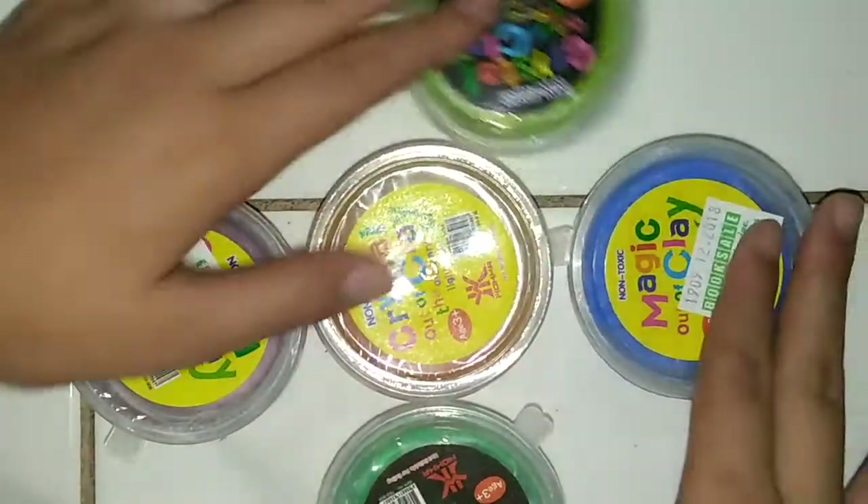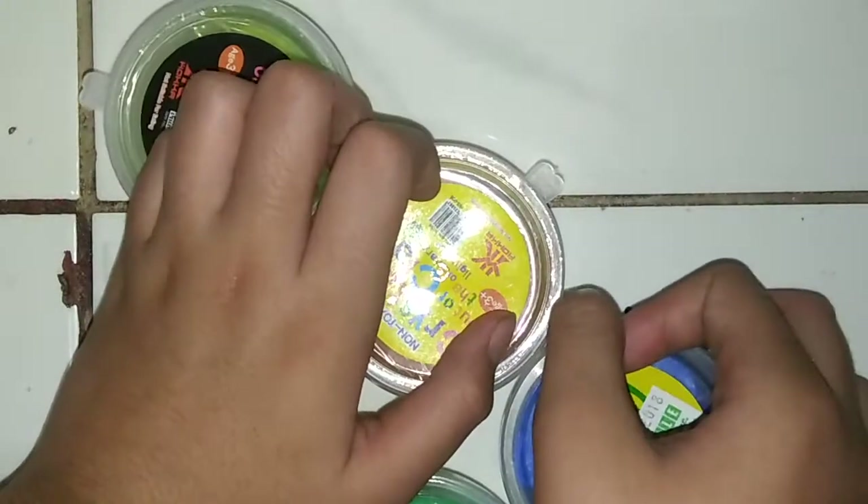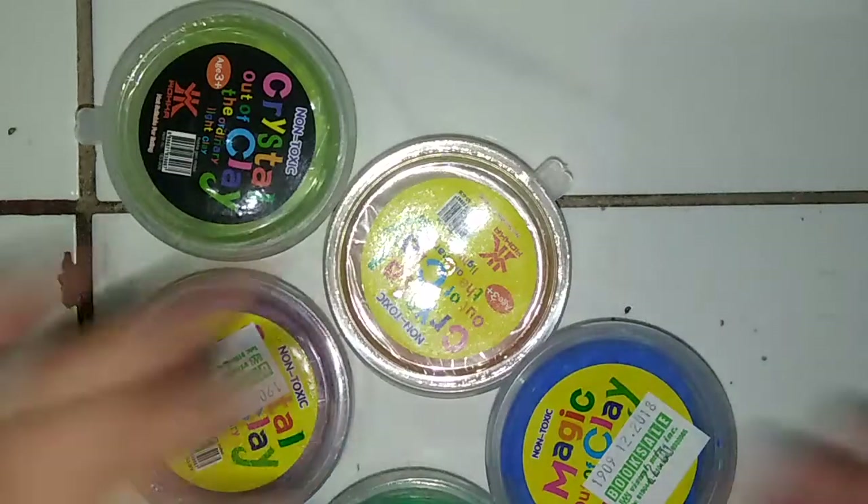Hey guys, it's me, Thierry, and today I'm going to be doing a slime video! This is like my second one, I don't know, but let's go ahead and get started!